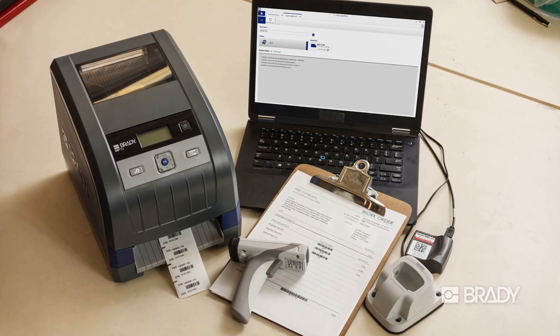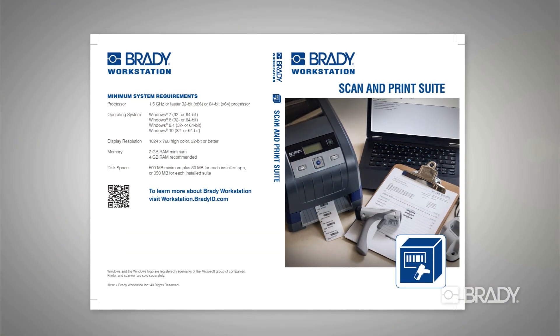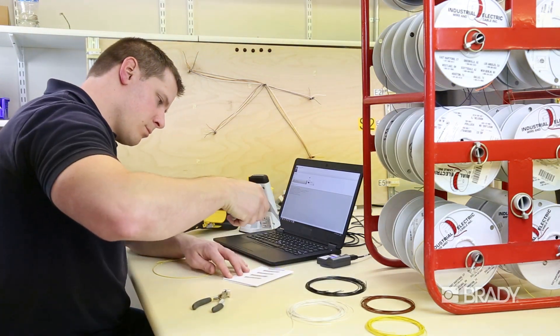Already have a Brady printer and barcode scanner? The Brady Workstation Scan and Print software suite is available in both CD and e-media formats. Streamline your production labeling workflow with Brady's scan and print solutions.